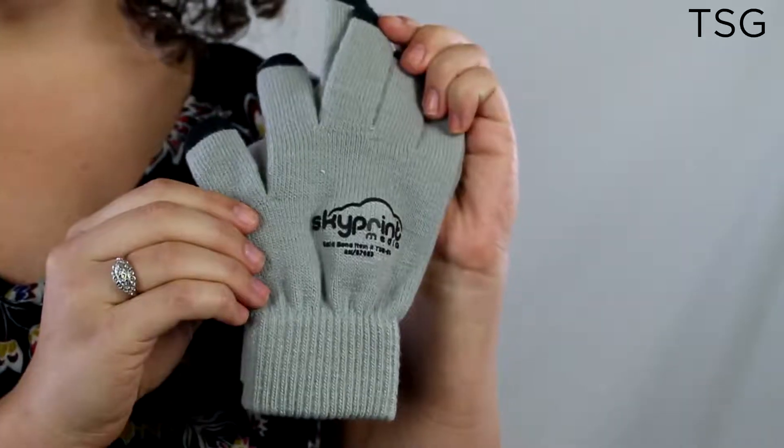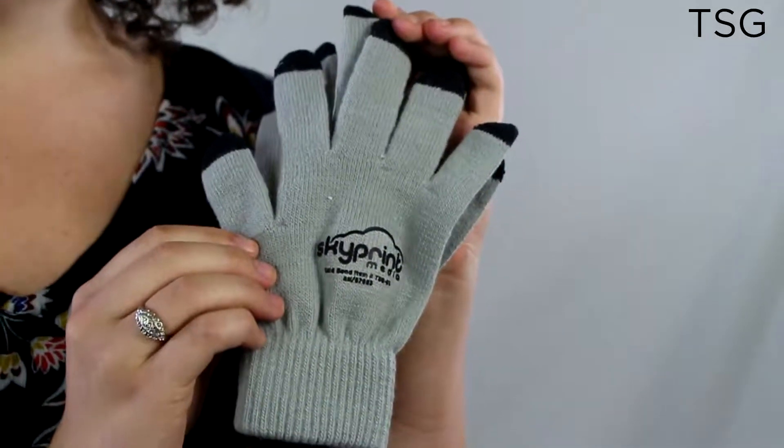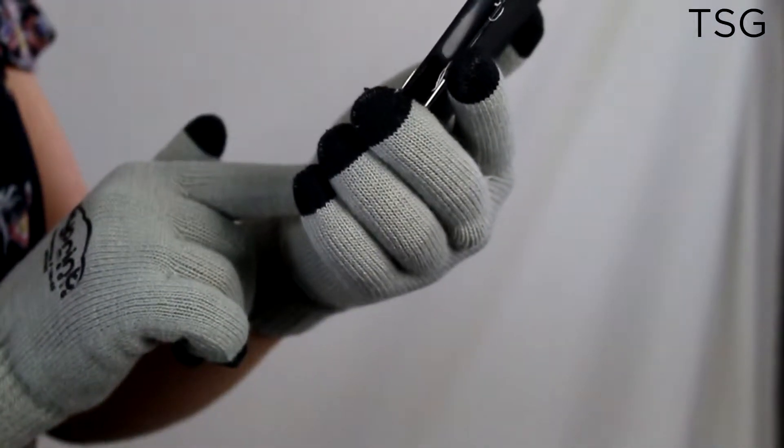Hey guys, I'm Courtney and these gloves are the TSG. The TSG are gloves that keep your hands warm and allow you to use your touch screen devices. The tips of the fingers act just like a stylus.